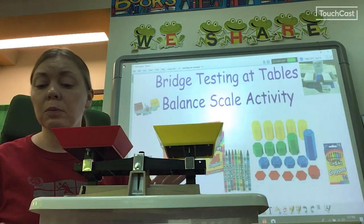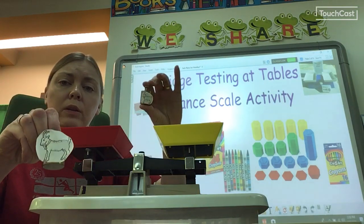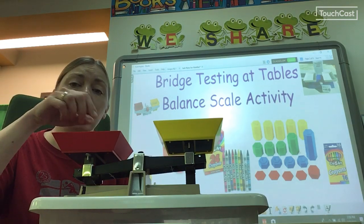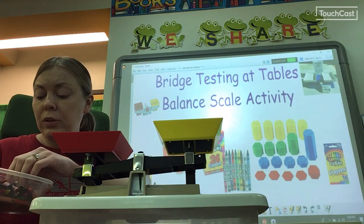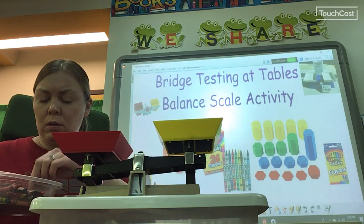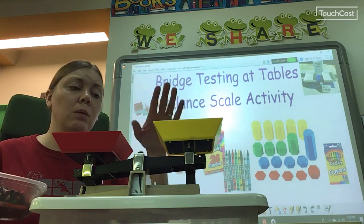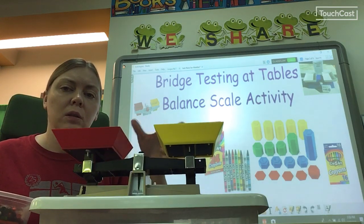Now I'm ready to do my activity. I get to have little billy goat or middle billy goat. He's a tool, not a toy. I'm going to put him on one side, and then I'm going to use my crayons. I'm not just going to throw a bunch of crayons in — I'm going to put them in one at a time and count them. I would keep putting them in and counting until it starts to balance out. When it starts to balance out, it'll kind of look like this.